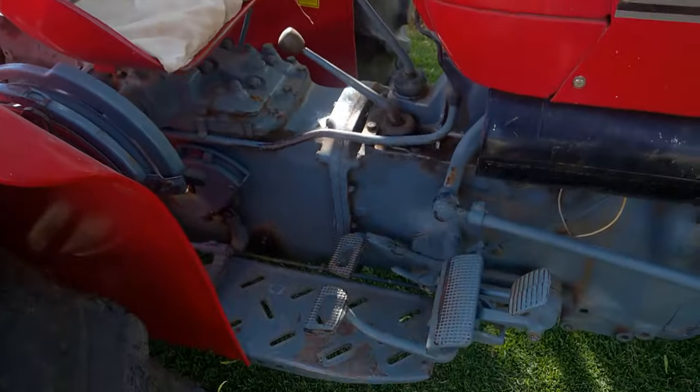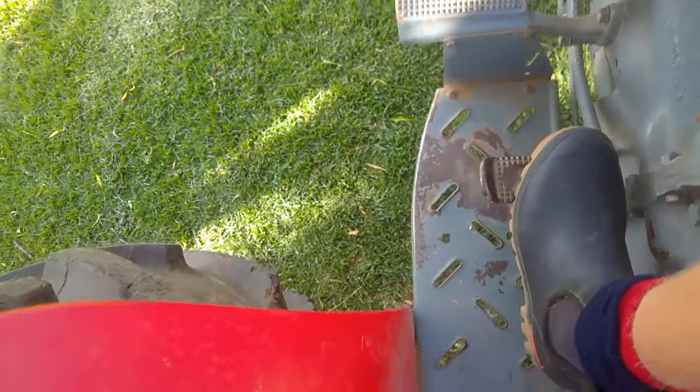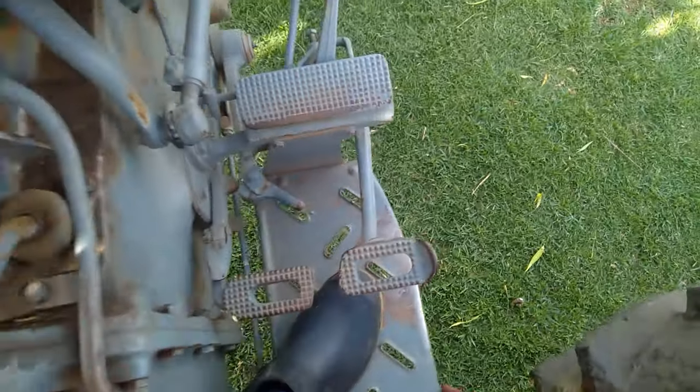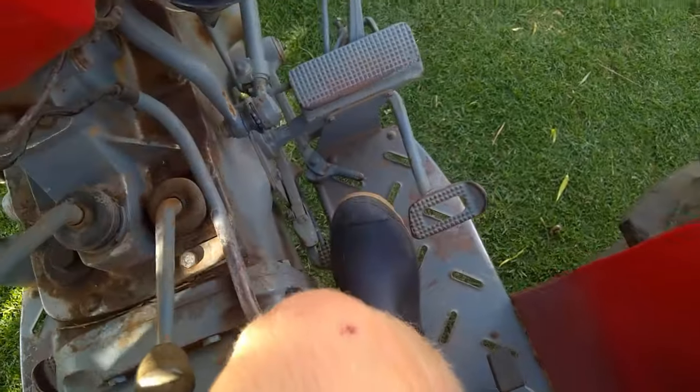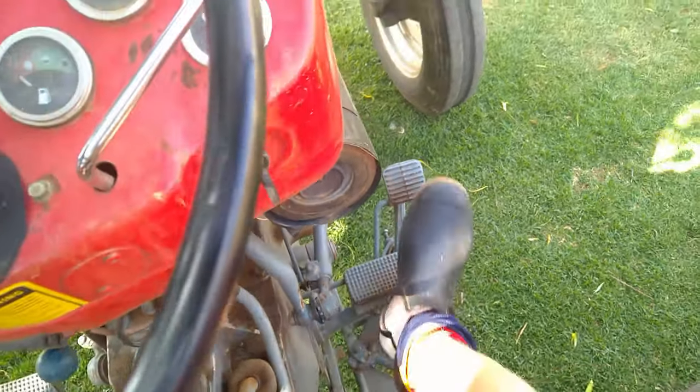These tractors without a cab can be entered on either side. We've put a cushion here for protection because steel on your bumps isn't quite fun. This tractor has a clutch on the left side to press in — you can see the pedal disengages the transmission from the engine. On the right side of your foot are your brakes, the right brake and the left brake. You can engage them and use them together. Then you have your foot throttle up there.